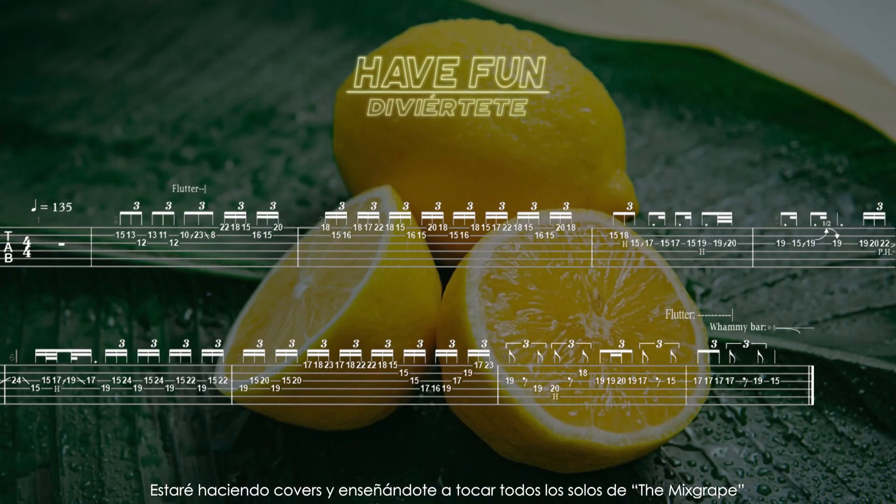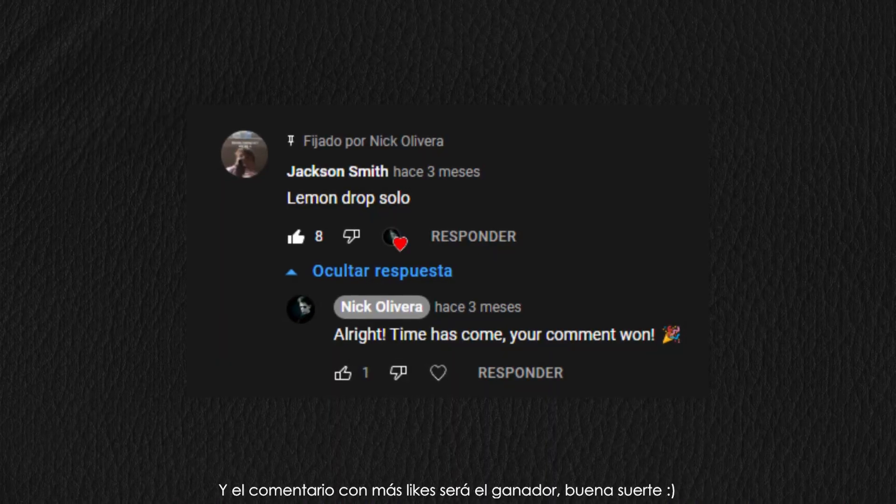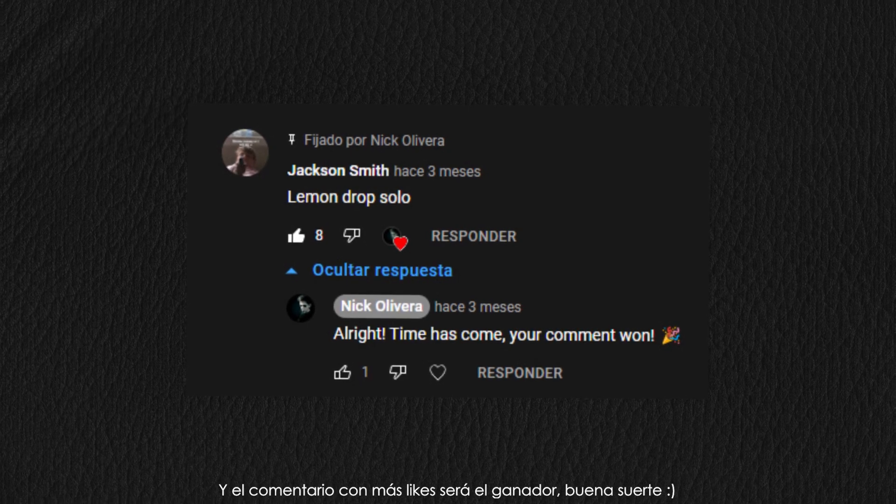I will be covering and teaching you how to play every single solo on the mix grip. Right now I want you to comment your favorite solo on the mix grip. The most liked comments will be the next Solos Epicos episode. Good luck!